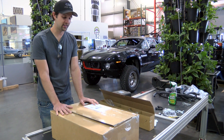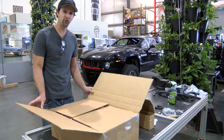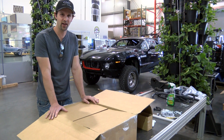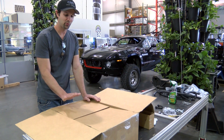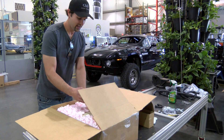What we've got here is a package that just came in from Oak Ridge. If you tuned in before, James talked about how we were going to be making a vacuum forming mold for a one-tenth scale RC rally fighter body — so presumably that's what this is here. We'll just open this up.